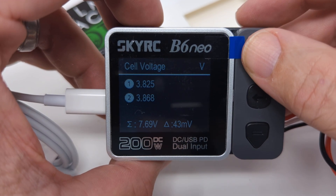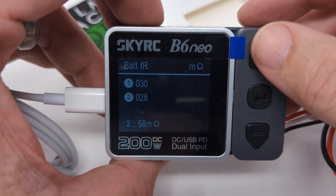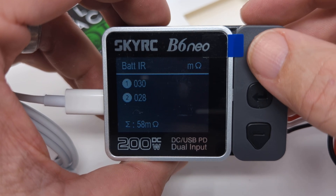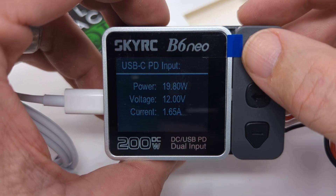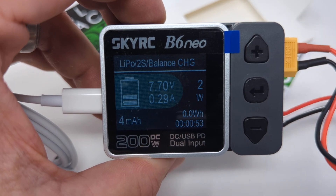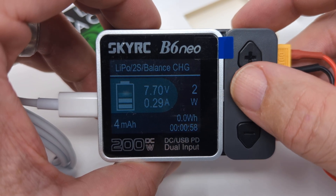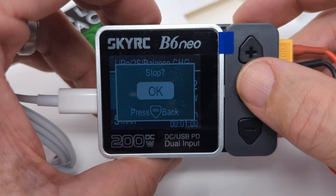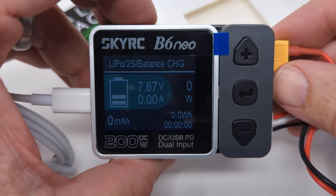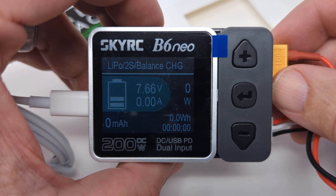You can also check internal resistance by hitting the up arrow again — these are pretty low, which is good. It's a brand new battery so it won't have high resistance yet. Then you can come back to your main info screen. Once it's done with the balance charge, it'll show a screen that says done and you just hit OK and take the battery off. That, in a nutshell, is how the B6 Neo works. If you have any questions, feel free to drop a comment or send us an email through the website at palmbeachbots.com.